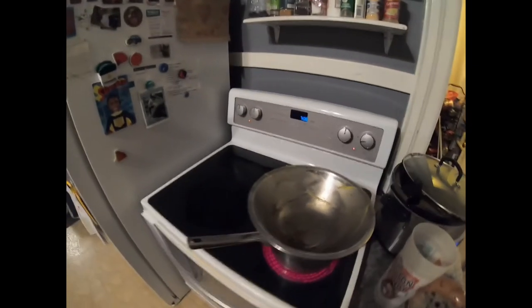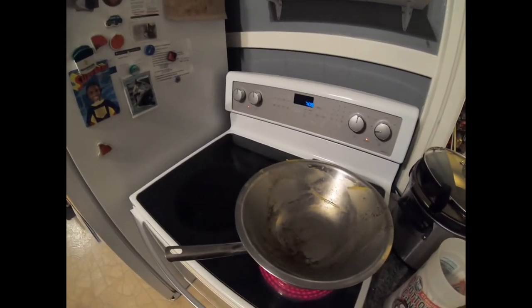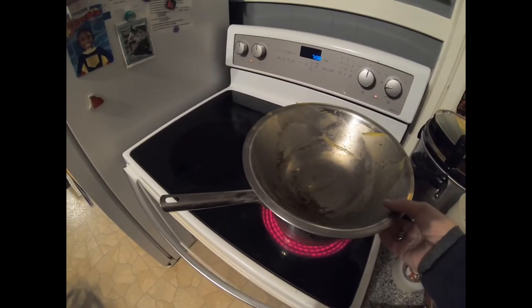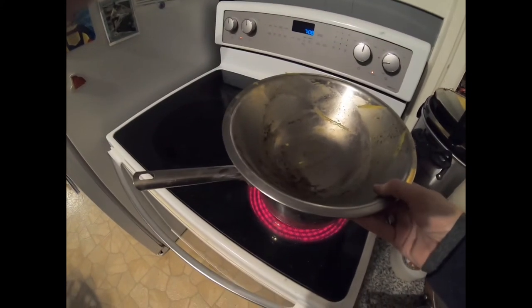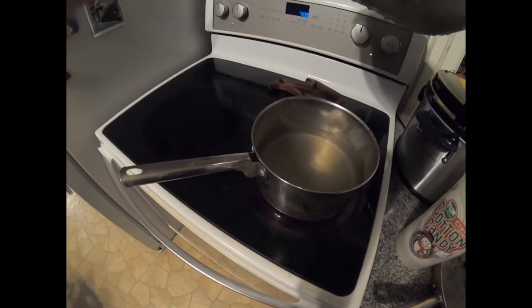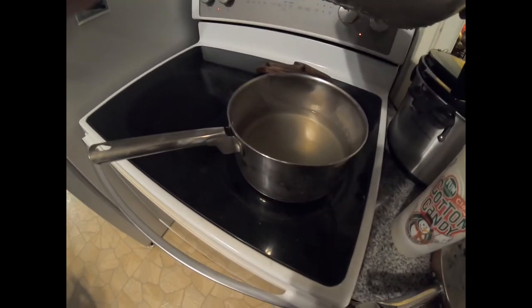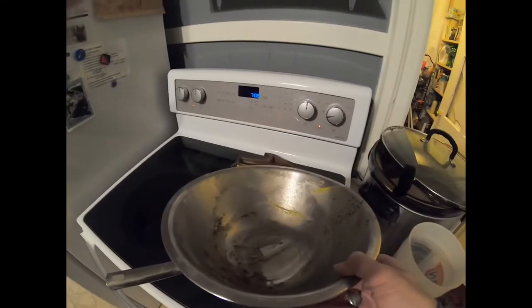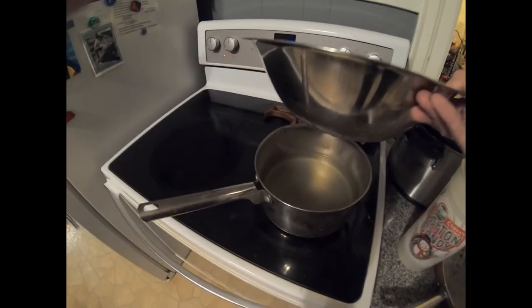Today I'm melting down beeswax and purifying it at the same time. To start with I've got a dedicated large stainless steel bowl and stainless steel pan that I use just for beeswax. I've got a homemade double boiler here. Turn the heat up to medium-high and get the water boiling.